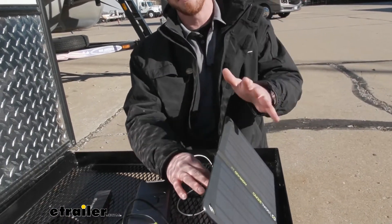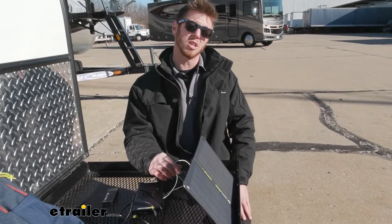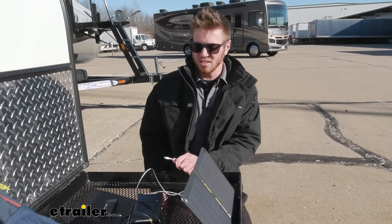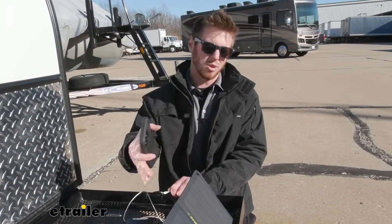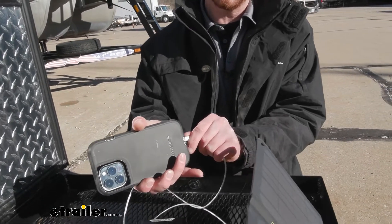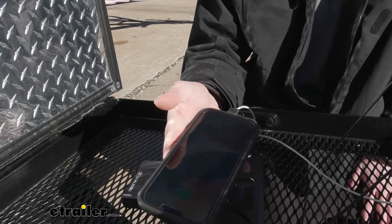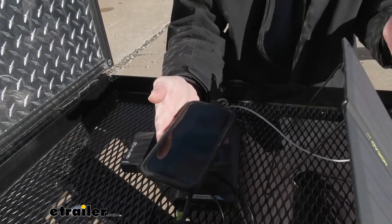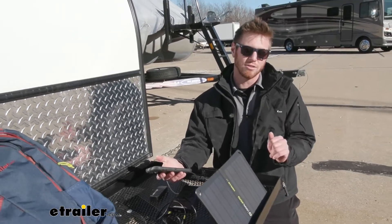I do think this is a product that is really going to shine when you piece it together with other products, because a lot of the times I'm not just looking to charge my phone and I don't really want to keep all my stuff out. So a battery pack would be a good thing to add to this. But just the fact that I can charge this using the sun — that is free energy. This solar panel will slowly pay itself off as you start to use it because it's free.